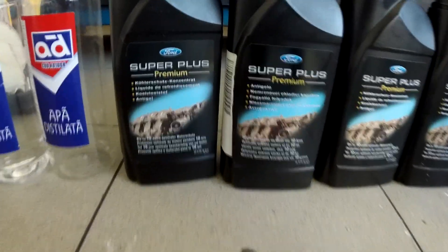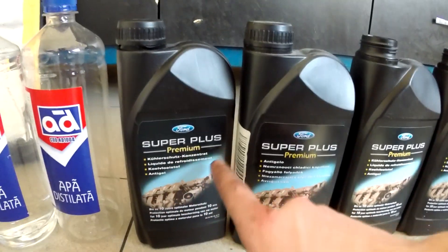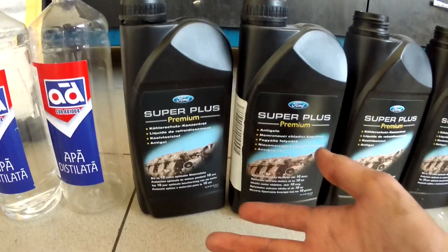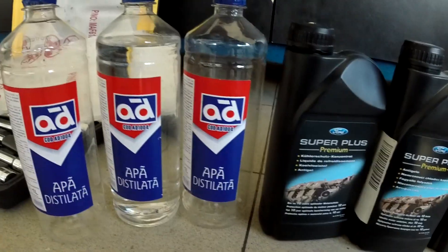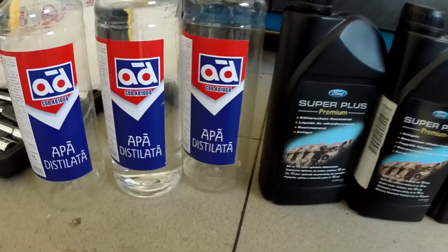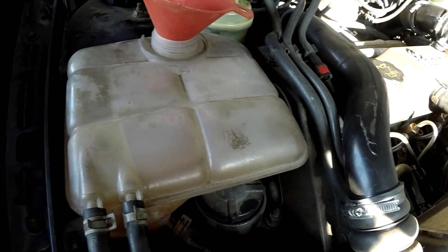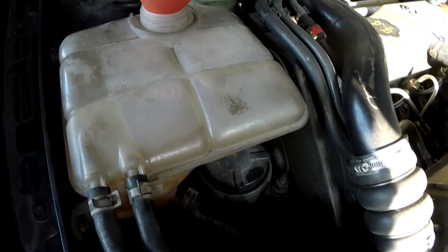I'll pull that clamp over it and then fill it up. This is the anti-freeze or coolant combination I'm using: Port Super Plus Premium Anti-Freeze plus distilled water from AD Garage. It doesn't really matter where you get the distilled water — the point is to get distilled water. I did fill this up over the max because we still have to get the air out of the system.